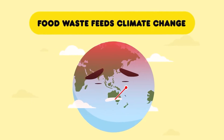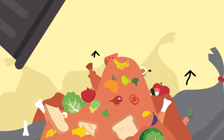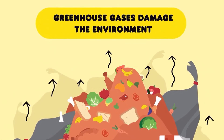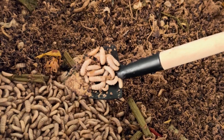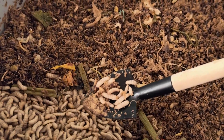You know that food waste is one of the biggest environmental problems in the world. Millions of tons of food are wasted every year, which leads to pollution and greenhouse gas emissions. Can we turn this problem into something useful? That's where black soldier fly farming comes in.